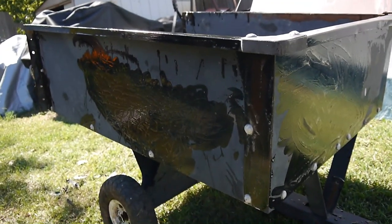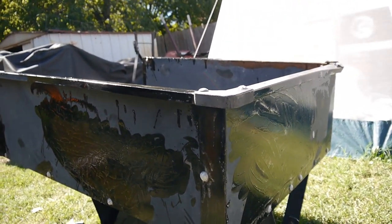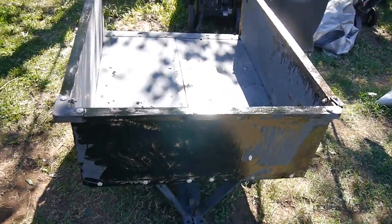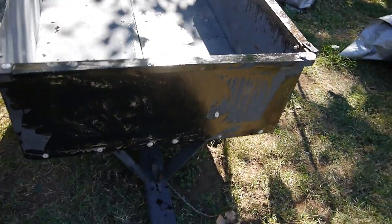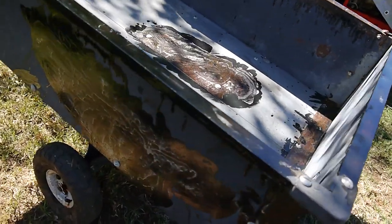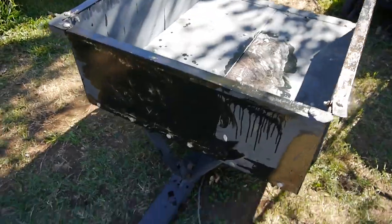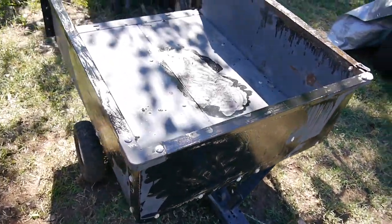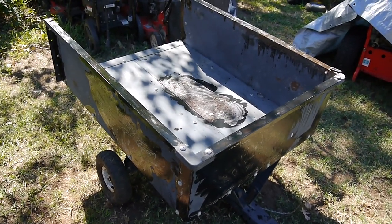I'm going to let this sit for probably a couple of hours and then wash it off, let it dry, and repaint it. It's only been about an hour or less and you can see how the rust is changing color - getting a little darker, almost black, with some white foamy stuff. Pretty soon I'm going to rinse it off, let it dry, and spray paint it.